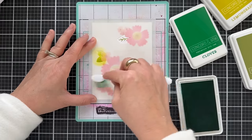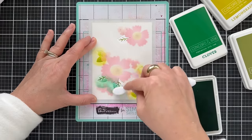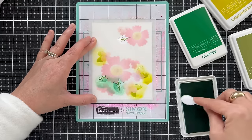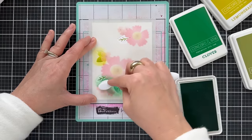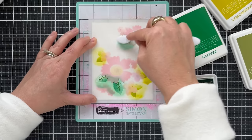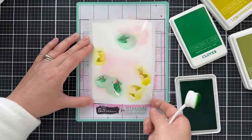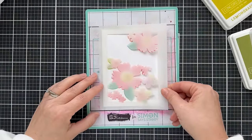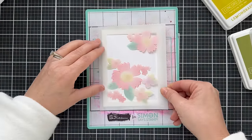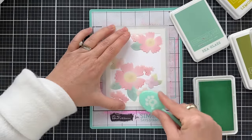Sometimes I like to do shades of aquas and blues for the leaves when I want to shake it up and live on the edge. The Clover had an Avocado stem detail, and those two seem to work well together. Now if you want to mask off all the blooms and blend the background, this is such an easy way to do it.